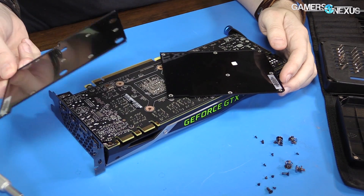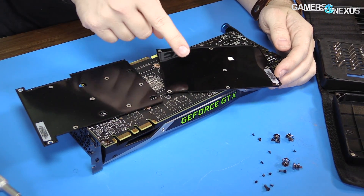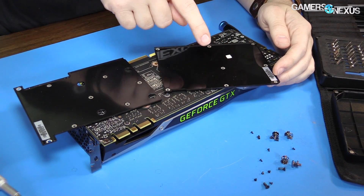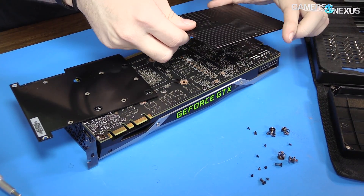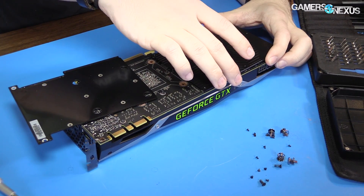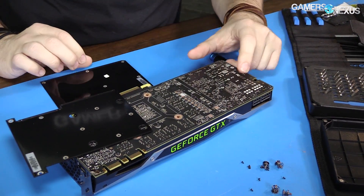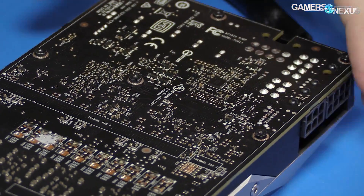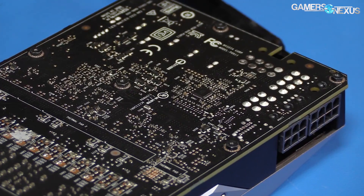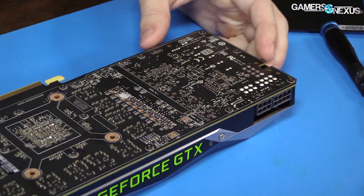It doesn't seem to be increasing temperature in any substantial way, but it's also not decreasing it in any substantial way. The ICX coolers do a much better job with their back plate. There's one small pad there — that looks like it's going down on this IC right here. I'll have to send that to Buildzoid for part of his VRM analysis. Buildzoid will have a VRM analysis for us on our channel tomorrow or the next day, depending on when you see this.